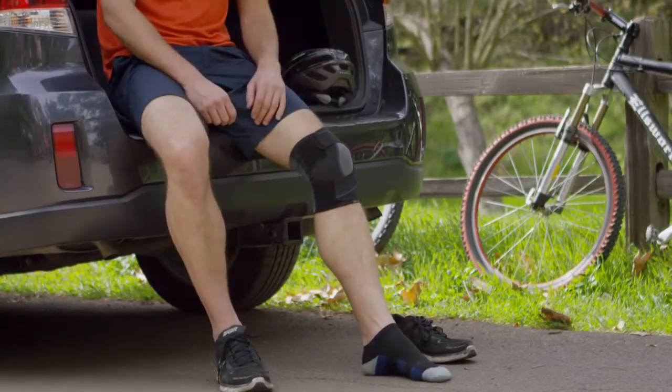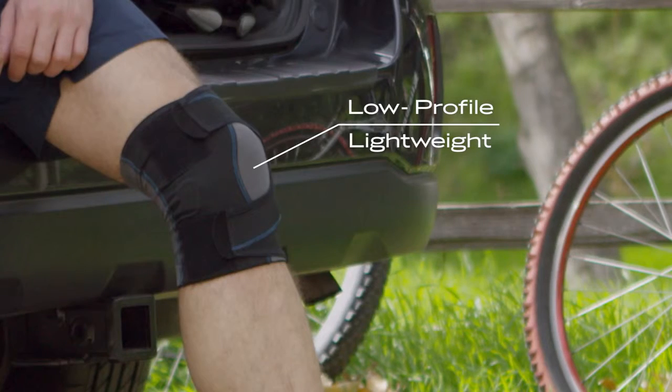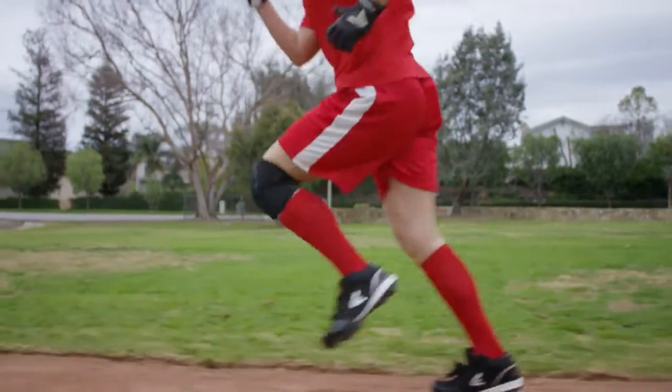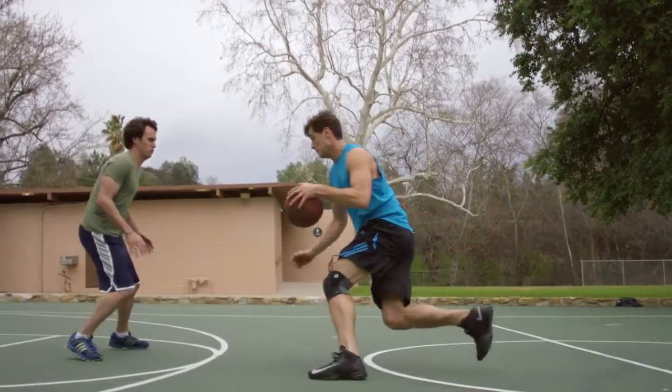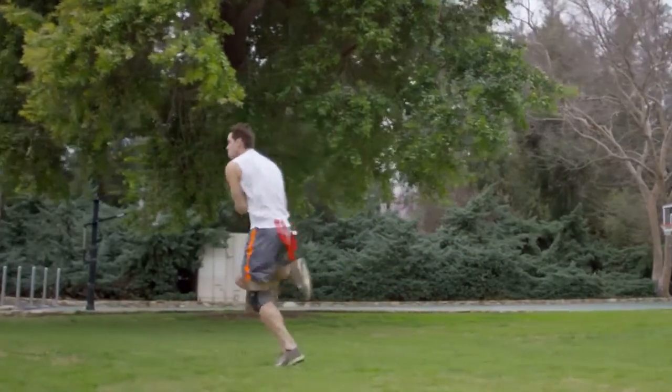The first thing you'll notice about the brace is the ultra lightweight, low profile — just eight inches tall and weighing only seven ounces. The FreeSport was designed to offer minimal interference in your daily activities, so you can continue to focus on your game and not your brace.